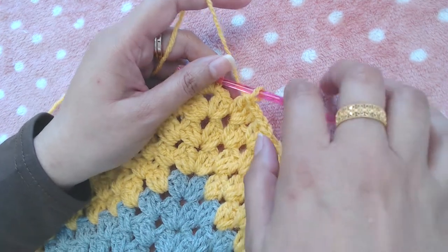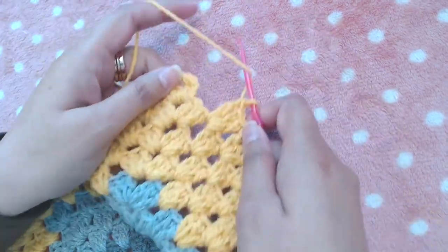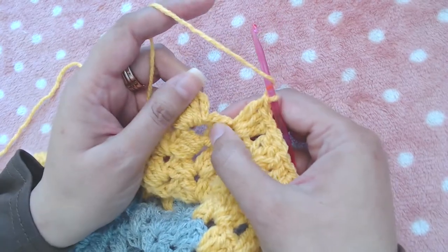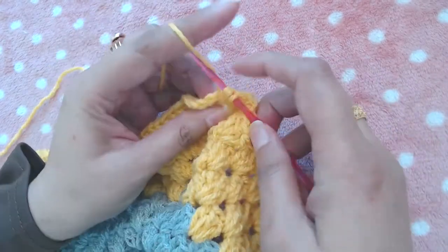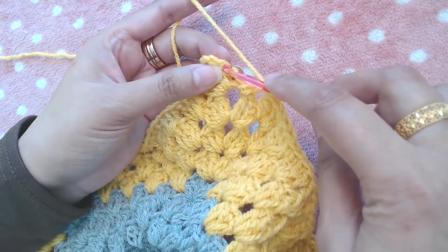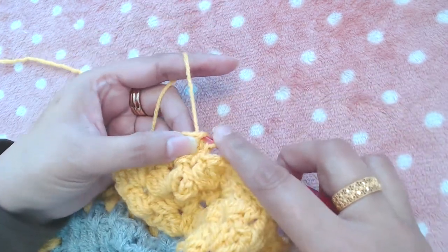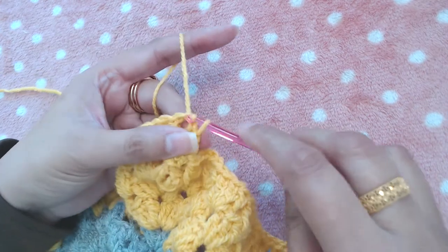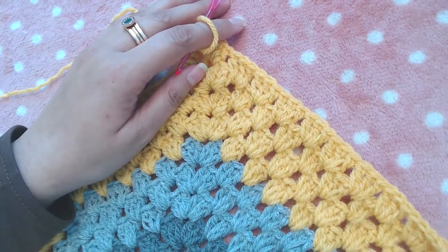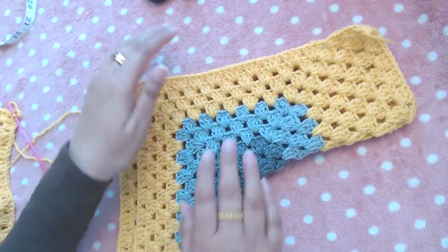I've repeated the pattern for ten rounds — earlier I said nine but it was actually ten. This is the tenth round. I'll complete it by adding one double crochet into the first chain-two space to complete the corner, slip stitch into the third starting chain, slip stitch into the next double crochet and into the chain-two space. Now there are some changes we're going to make — I've already made one side of the cardigan.